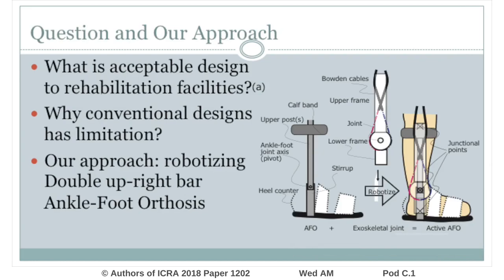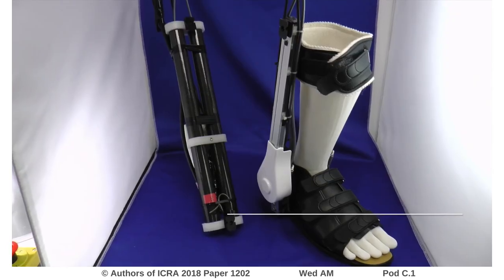The question is: what is an acceptable design for rehabilitation facilities, and why have conventional designs not been able to break through these limitations? One possible approach to cope with this limitation is to robotize a device that is already being widely applied in clinical situations.